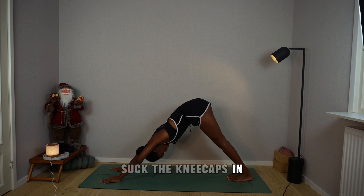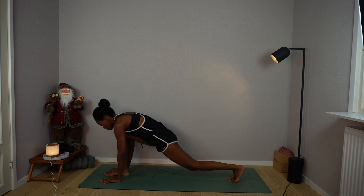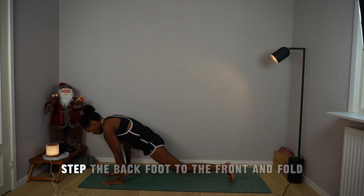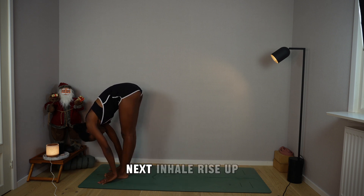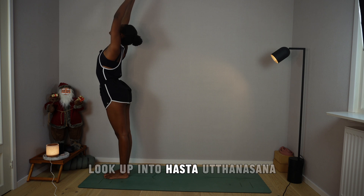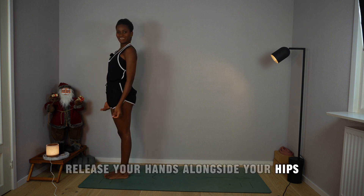Breathe in as you step the right foot between your palms. Drop the left knee, palms facing forward alongside your hips. As you breathe out, step the back foot to the front and fold. Inhale, rise up, arms to a prayer overhead, arch the spine, look up into Hasta Uttanasana. Exhale, prayer to the chest, release your hands alongside your hips.